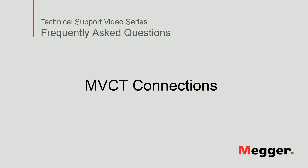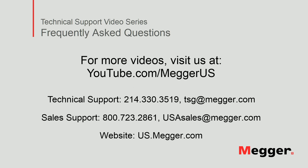This concludes our conversation about how to connect MVCT units to perform tests on current transformers. Visit the Maeger YouTube channel for more videos including technical webinars, product overviews, and other how-to presentations similar to this one. Contact us for questions or more information about this topic, or for any support you may need for your electrical testing.